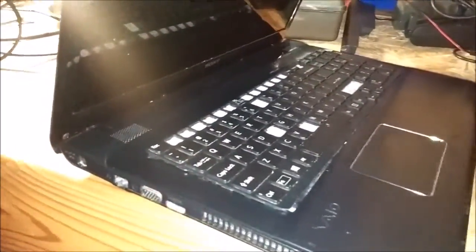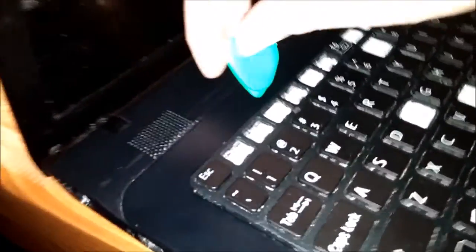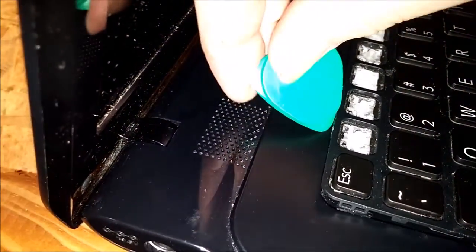Alright guys, I'm going to show you how to replace the DC jack in your Sony VAIO. This model is a SVE-17. First, what you need to do is take your keyboard out. That is simply done by taking a plastic pry tool of some sort and getting in between here and prying up.